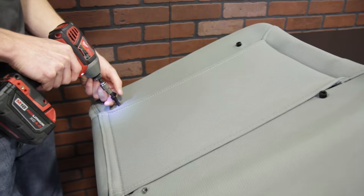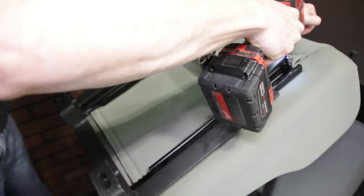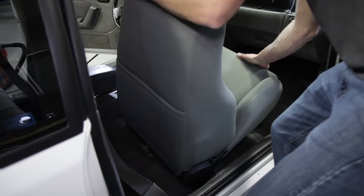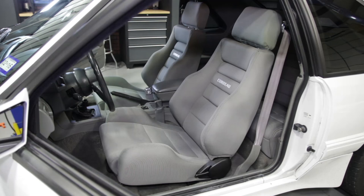Install the Corbeau seat track to the seat with the supplied hardware. Position the seat into the car and then reuse your previously removed hardware to secure the track to the floor pan. Do the same for the other side and you're all finished.